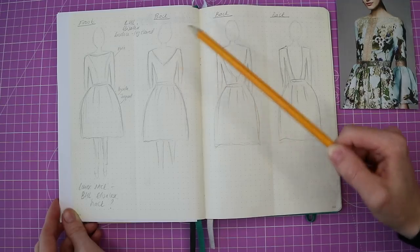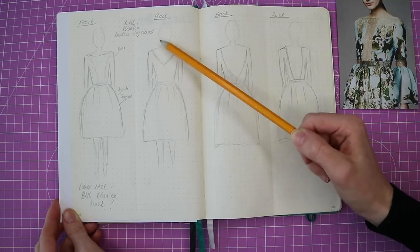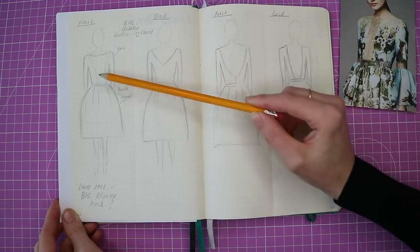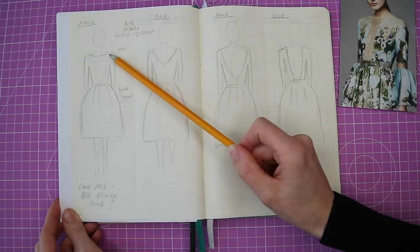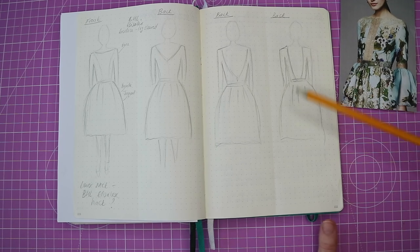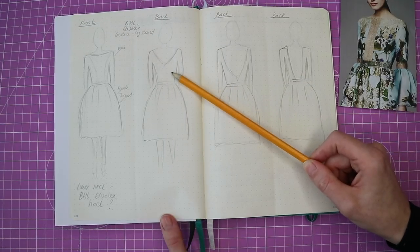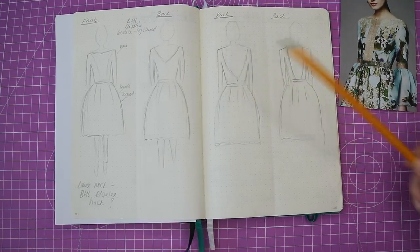Looking at the back, the By Hand London Elise bodice already has a lovely V shape. I thought I could accentuate it down a bit further — the same thing as a potential back version to complement the front. I thought that could be a really elegant combination: a slash neckline showing a little bit of collarbone and a slightly lower V at the back. Moving to these other sketches, I wanted potentially a more dramatic shape at the back.